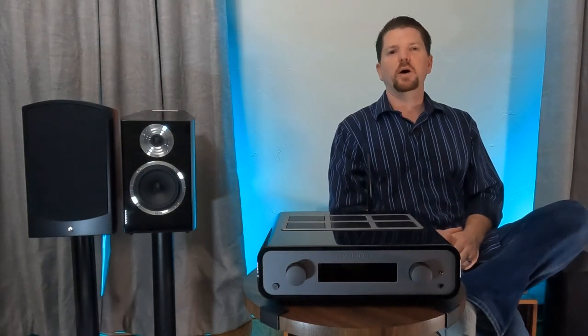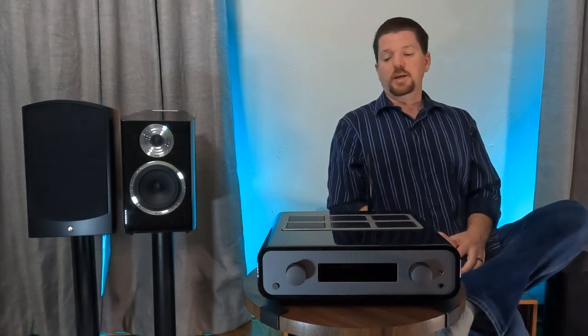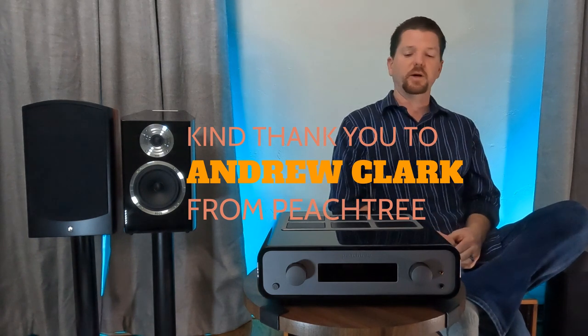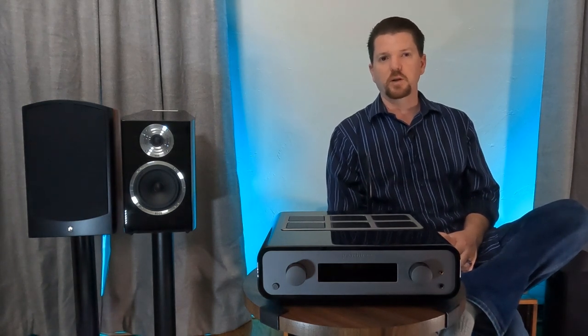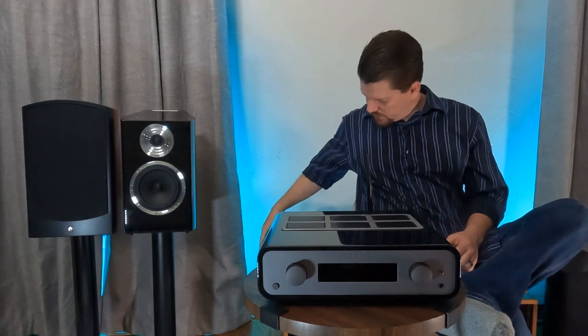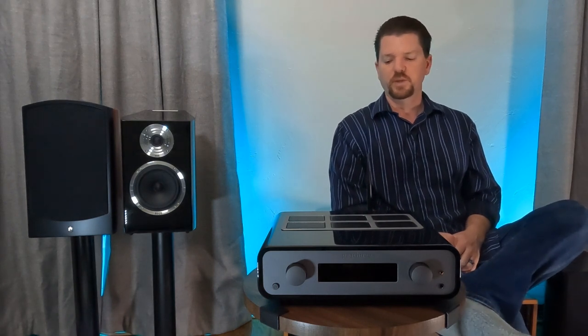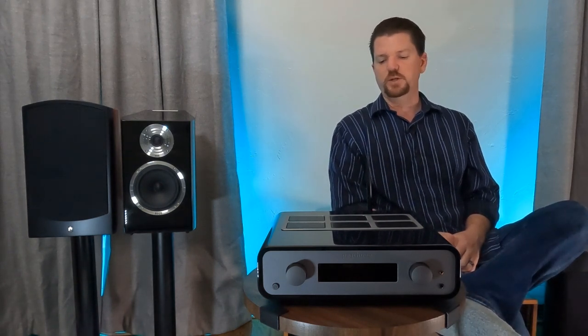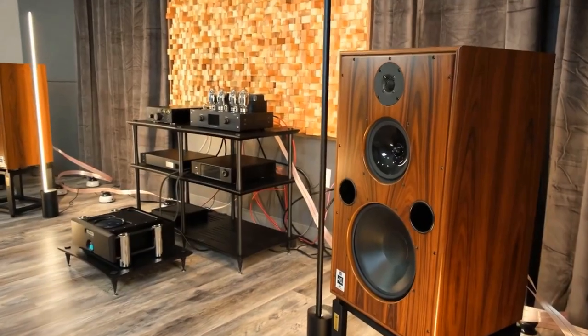Greetings and welcome back, fellow audio enthusiasts. I'm Jason, your host of Two Channel Listening. We have the Peachtree Karina integrated amplifier. This review is made thanks to my friends at The Music Room in Erie, Colorado — an authorized Peachtree dealer, from whom I've bought the Peachtree GaN 400, the pre-DAC pre-amplifier combination, and a couple years ago the Nova 150.